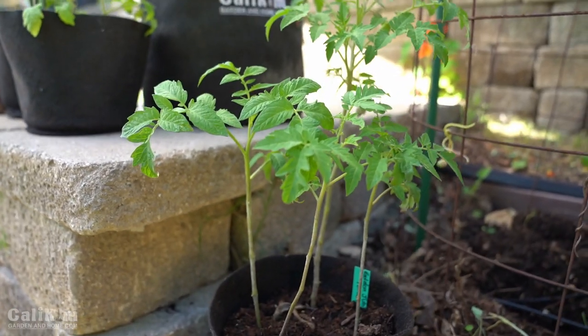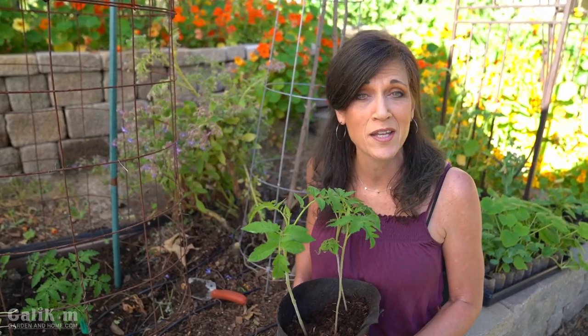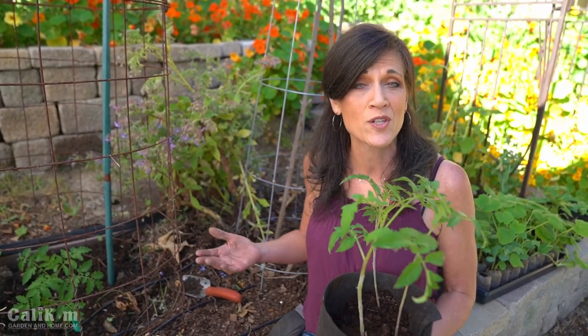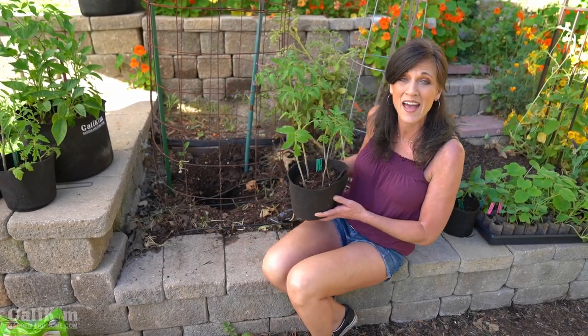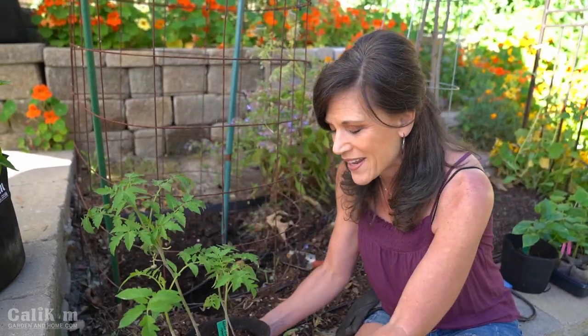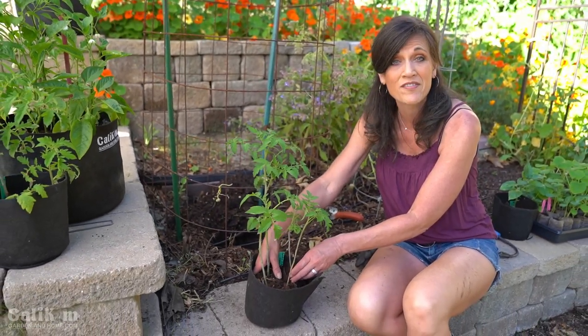Today we're planting a Golden Jubilee tomato — a delicious yellow beefsteak tomato from the spring garden seed collection. It's an indeterminate tomato, a large vining plant that reaches about eight to ten feet tall, growing and producing over several months until killed off by the first frost. One great way to keep your garden inexpensive is to plant your vegetables from seeds, and it's not too late to get some started.